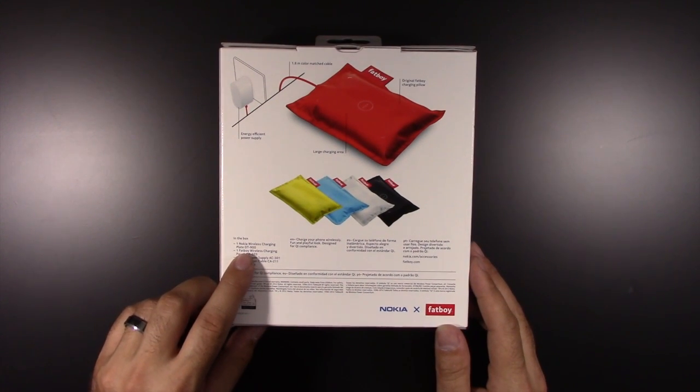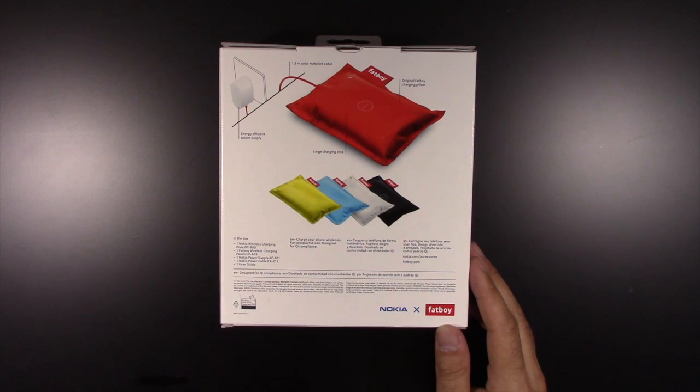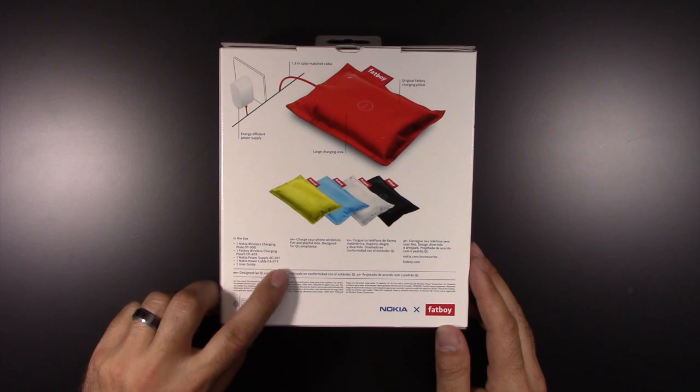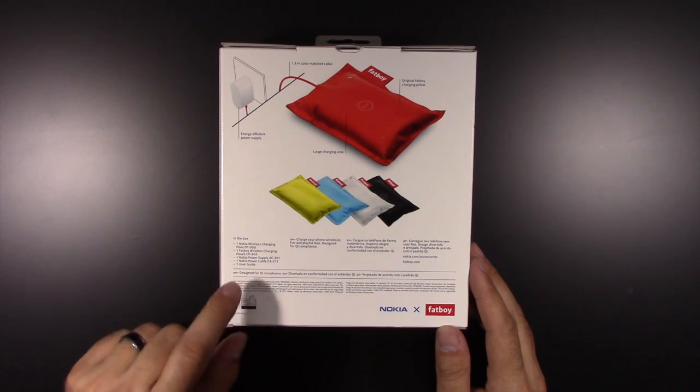Let's take a look in the box. We got the Nokia wireless charging plate, the DT-900, one Fat Boy wireless charging pouch the CP-603, a Nokia power supply EC-301, Nokia power cable CA-211, and one user guide.